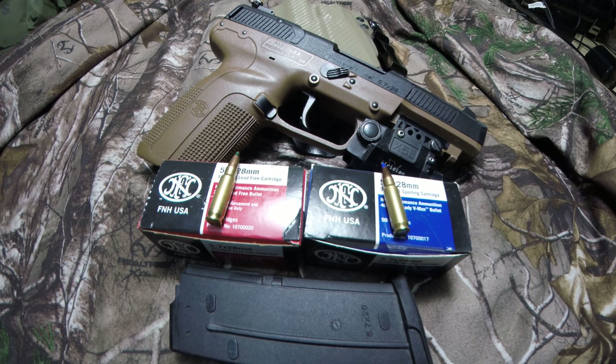Hey YouTube, welcome back. This is the FN5-7. Got it set up exactly how I want it. I'm just going to go over a few things on my setup here and talk about what I've experienced while shooting it and maybe kind of clue you in on what you might expect. I expected a lot from this pistol. But before we get into all of that, let me go ahead and just show you how I got it set up.